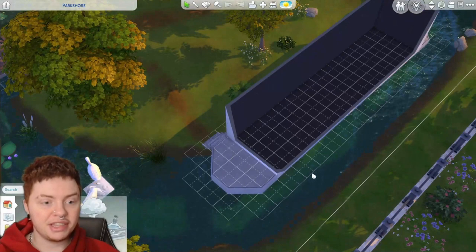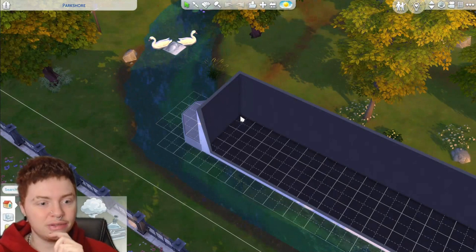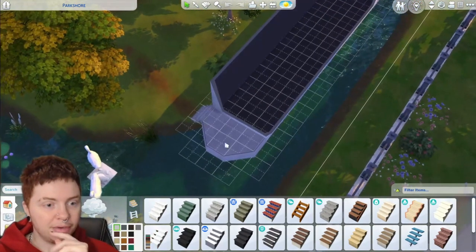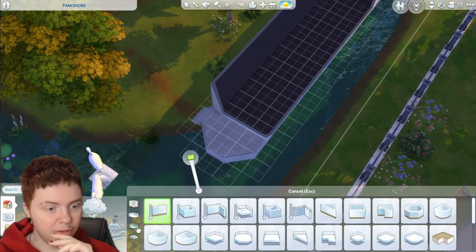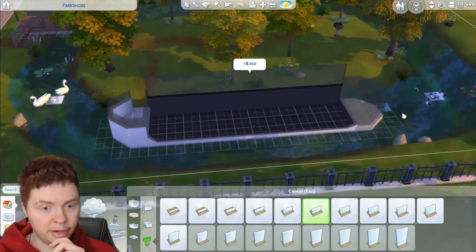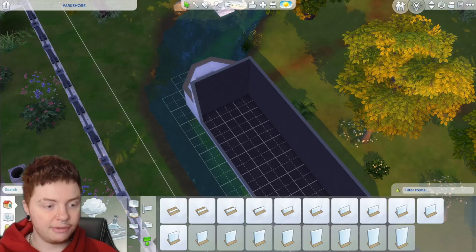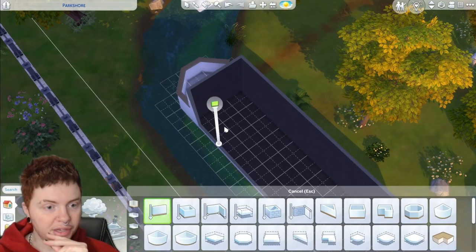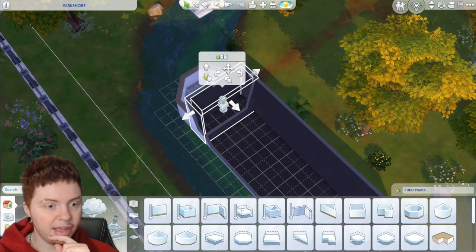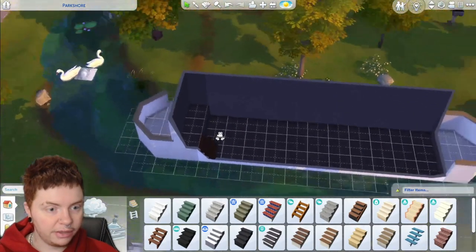We did raise this up in order to make the steps work so we're going to have to add a little step just to get us down — kind of annoying but it's fine. I'm thinking we do like a half wall on the front of the boat, maybe just to make it look a little bit more realistic. Then we go to the other side and do the same. I'm going to do the inside of the boat first and then decorate the outside afterwards, just because I need to work out where all the windows are going.